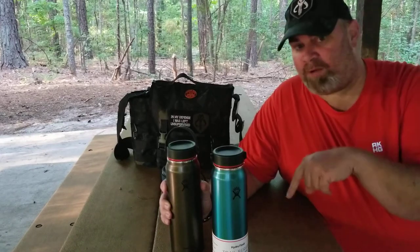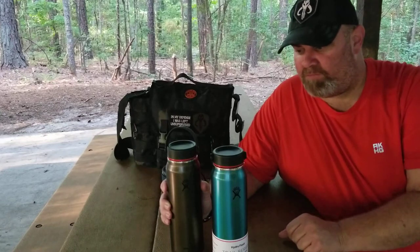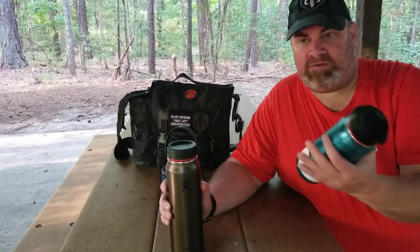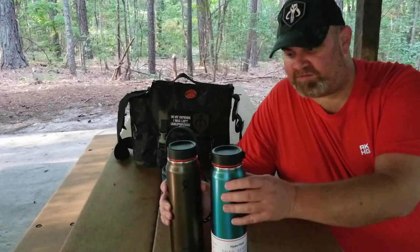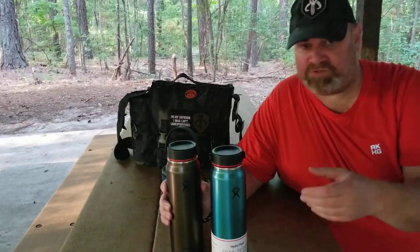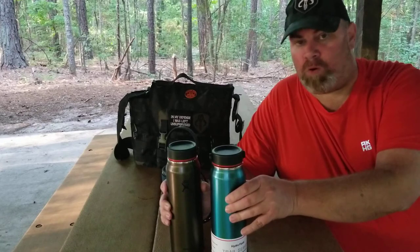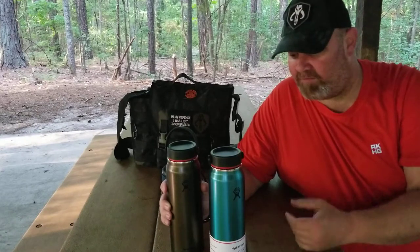I meant to look up the weight — it doesn't state the empty weight on the bottle, but I'll put the weight in the description below. These do hold 32 ounces. I wouldn't say this is strictly a double wall or a single wall — there's definitely more to it than a regular single wall, and that's what's helping to keep the heat in. If it were a true single wall, I'd definitely feel the heat coming through my hand.